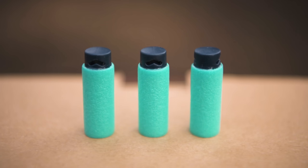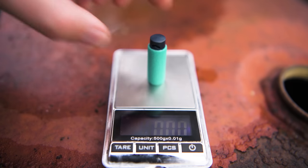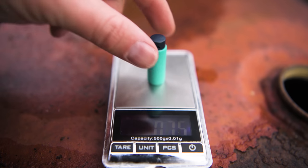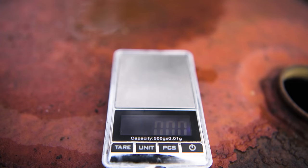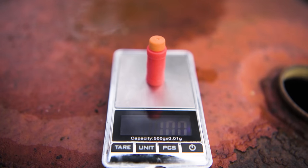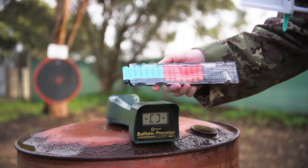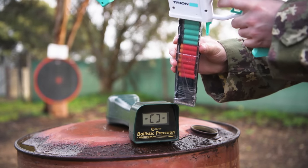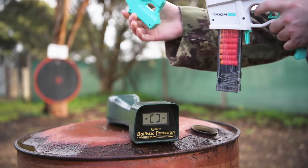Now let's get to some testing. In the box you get some unique Game Face darts — they look similar to Adventure Force Pros, but they only weigh 0.75 grams. I've loaded up a mag with 7 one-gram Worker Bamboo darts along with 7 Game Face darts that weigh three quarters the weight, to chrono-test all three spring spacer configurations.